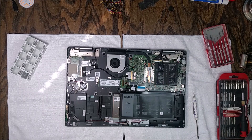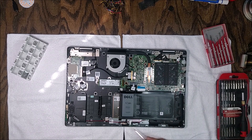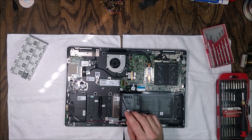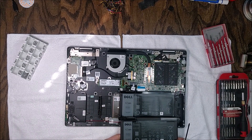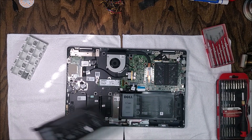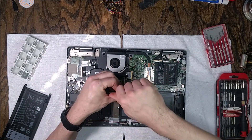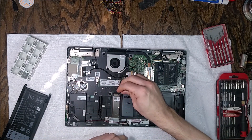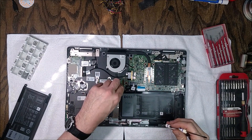With the cover off, the battery is right there in the bottom right corner. It has four screw tabs holding it in, but the two on the right side don't have screws — those are secured by the cover screws. The two tabs on the left side have screws you'll need to remove.